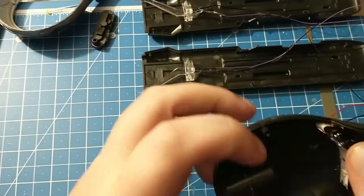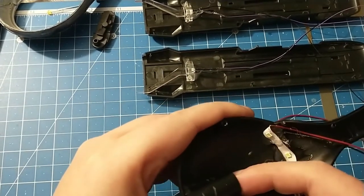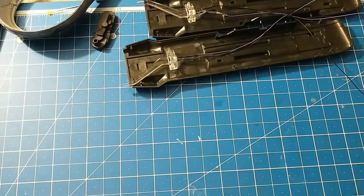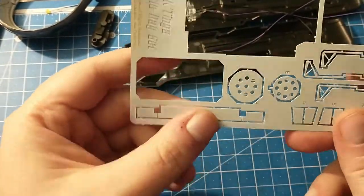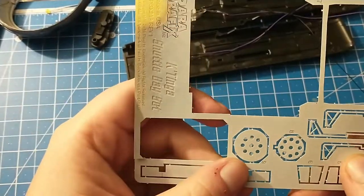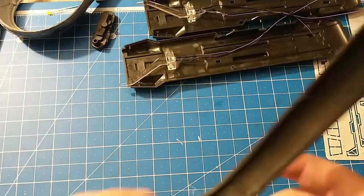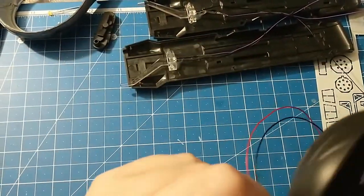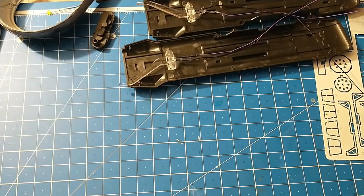I'll be adding the torpedo tube lights to here, which are included in the photo etch. They're also included in the main photo etch. This is for the shuttle bay — he also includes some in the shuttle bay. I have to paint these because it'd be easier to paint them instead of trying to mask off the LEDs. I'm going to paint them first, then install them, and I'll probably do that for some of the areas throughout the ship.